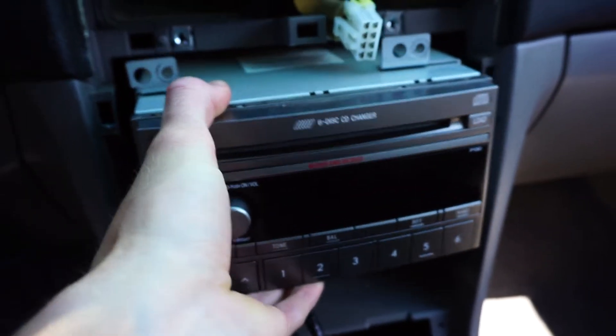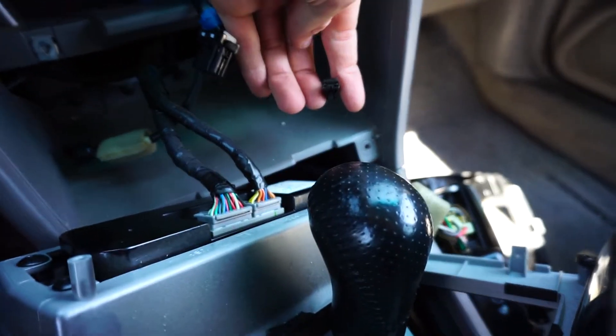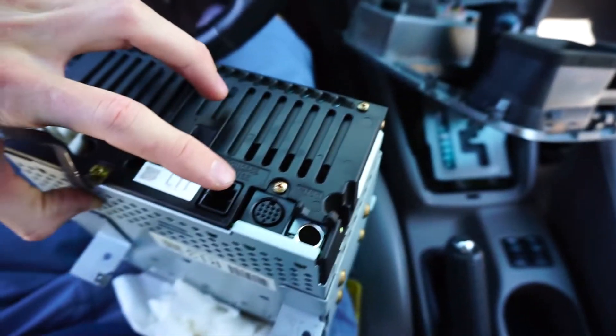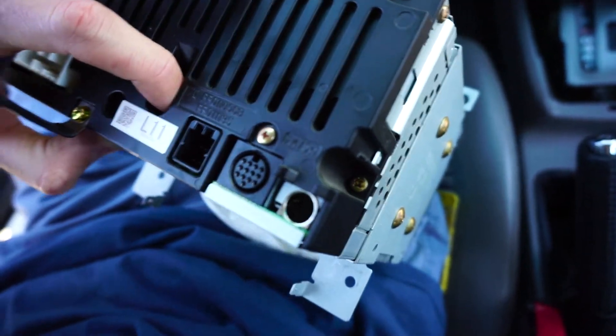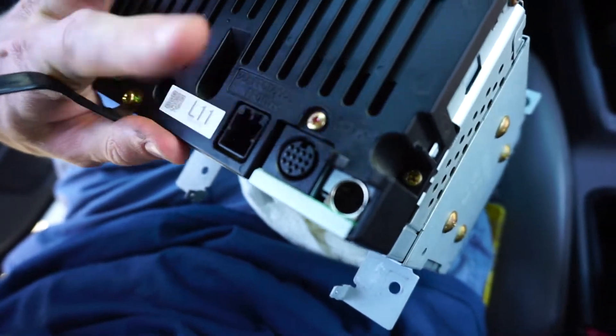Once it's removed you can slide the deck right out. The only thing giving me trouble is this little grounding clip that goes on the bottom of the bracket. There's one thing that's not on the STI deck — it's just like a four-prong, six-prong cable. We don't have that on the STI, so what I'm going to do is plug in the STI one and see if it works. If it works, we're going to put it in without plugging that in.